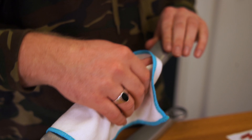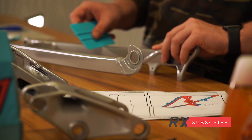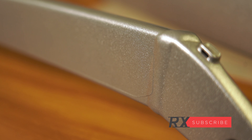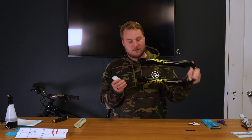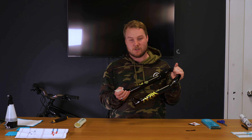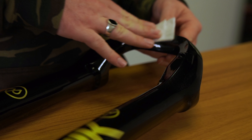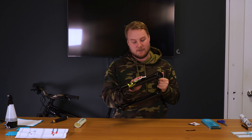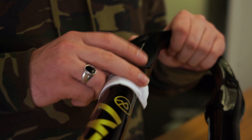Next we move on to wrapping our seat and chainstay. These sections are a little more tricky and the instructions included were a little confusing. However, due to their flat shapes, this was not too much of an issue. This is actually the favourite part of our custom paint job — we really like how it came out with the black flag and the colour-matched gold mirror finish. We're going to clean these down and get ready for the protection to go on.